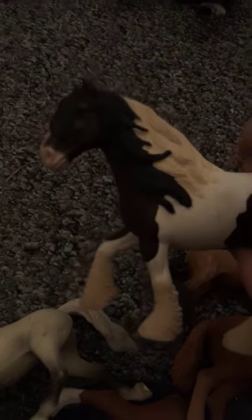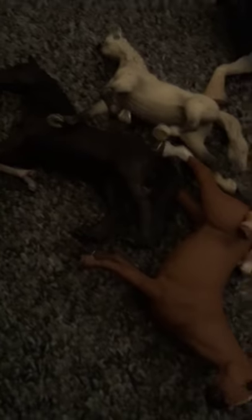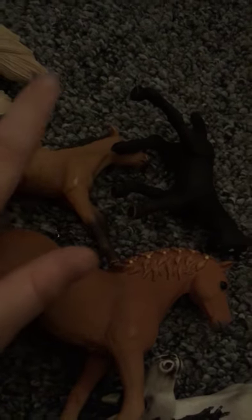This is a stallion by the way. That's a mare. That's a mare. That's a mare — that's a filly. That's a stallion. That's a mare. That's a stallion. That's a filly. This is a colt. And this is a filly.